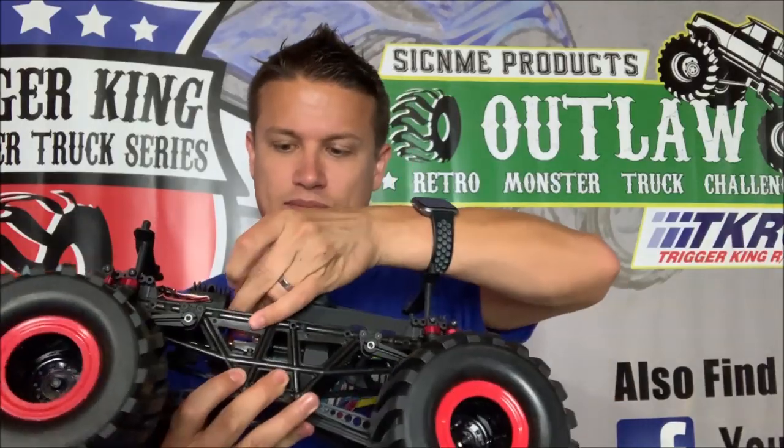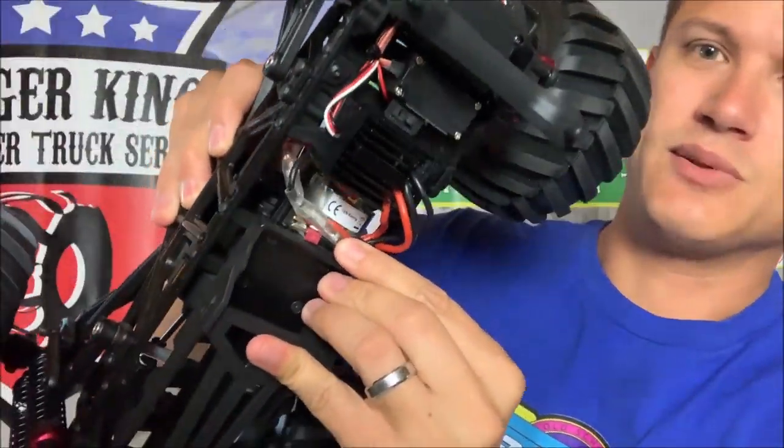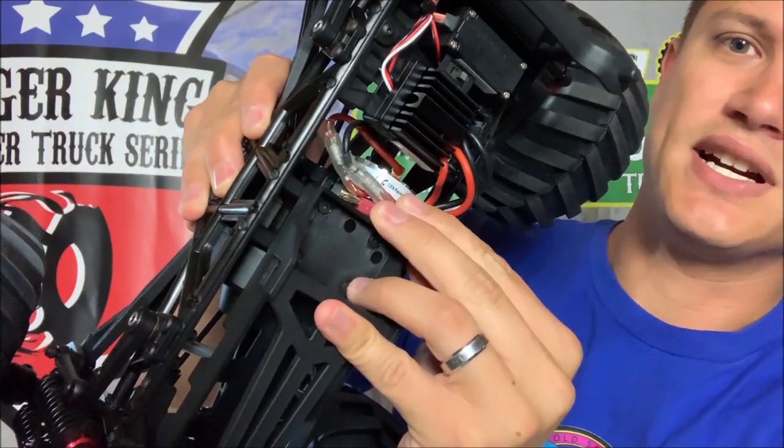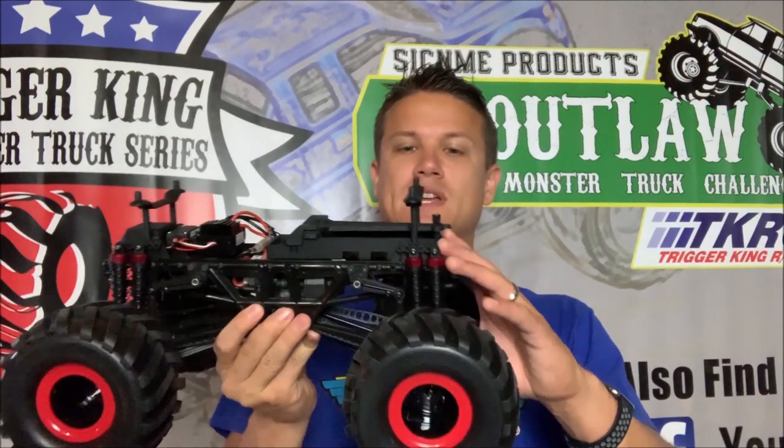You can't really see it here because it's zip-tied in, but it has Dean's plugs pre-soldered. As someone that puts Dean's on everything — all my trucks have them — it's nice to not have to do it anymore. Everybody uses the proprietary connectors, either the Traxxas connectors or the EC3 connectors. It's nice to have Dean's, so all my batteries and everything are just ready to go right from the get-go.